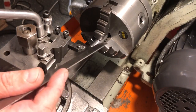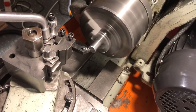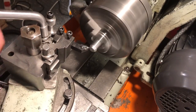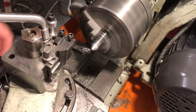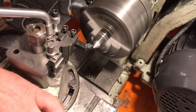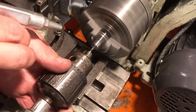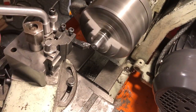Here we are at the lathe, and the first feature to machine is the 60 degree point. So I have the top slide swung round to 30 degrees, and after facing I will be feeding the top slide by hand and putting on cut with the cross slide. With the first side done, I will flip the part in the chuck and finish off the second side. This one gets a centre drill reasonably deeply, and is again tapered at 60 degrees.